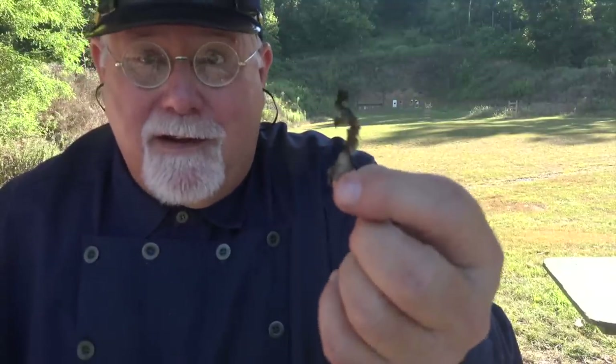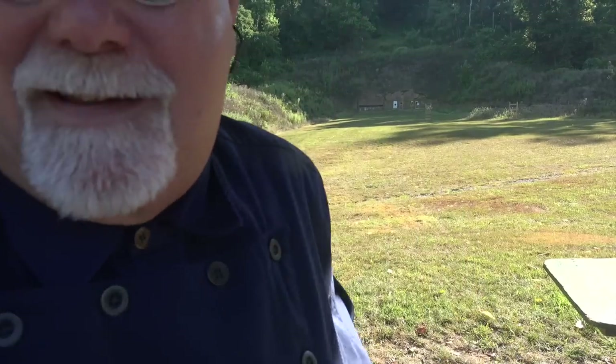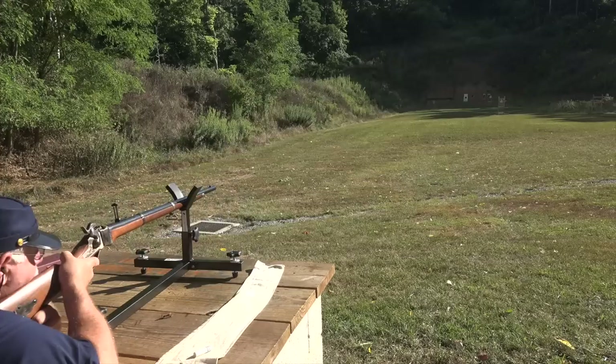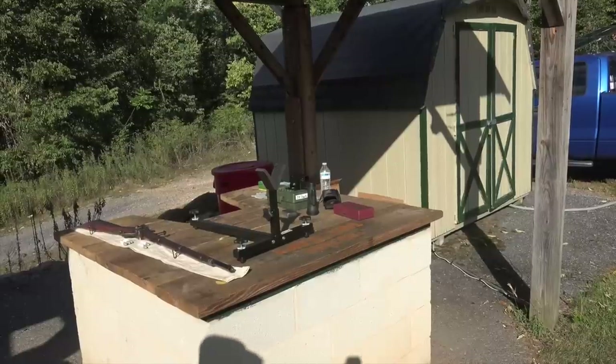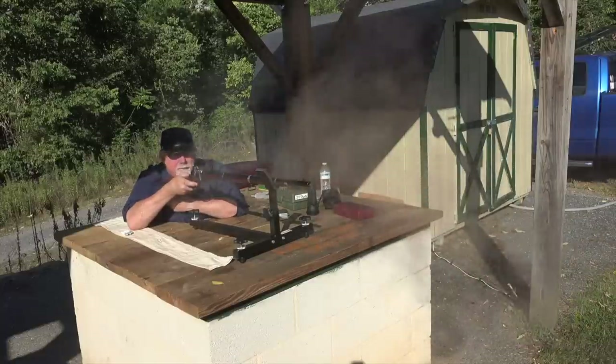I just picked this up smoldering out in the grass - I was setting the range on fire! This is the remains of the linen cartridge wrapper from those linen cartridges. They're not all burning up inside the chamber - a lot of it is blowing straight out the barrel. I was curious as to what was burning and what was blowing out, and it looks like this stuff is blowing right out. Two linen and three other cartridges on steel - got them.